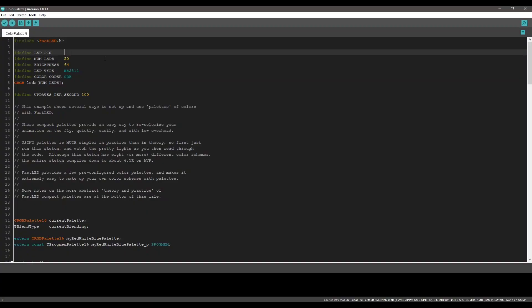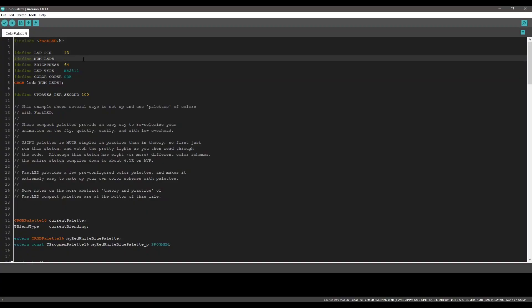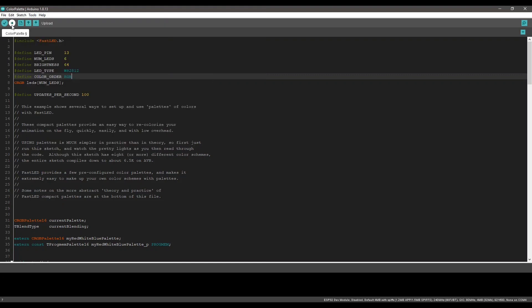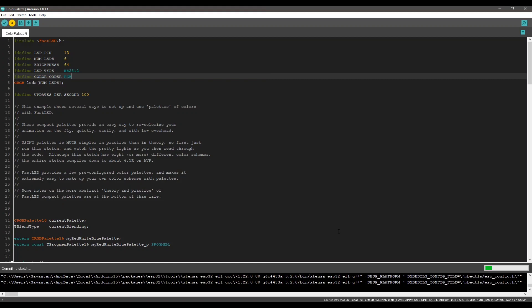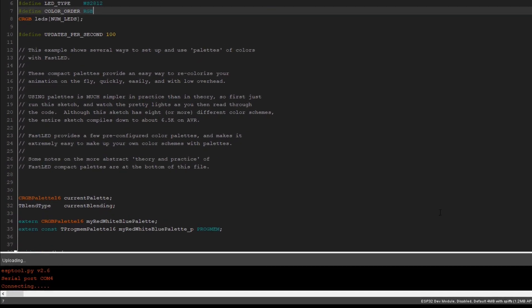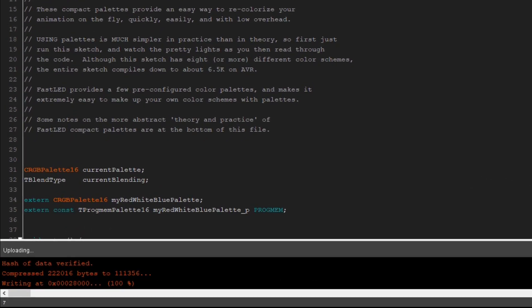First let's see if we can program the board. I opened up an example sketch from the FastLED library and changed the parameters. It gets uploaded successfully, so the programming circuit is working perfectly.